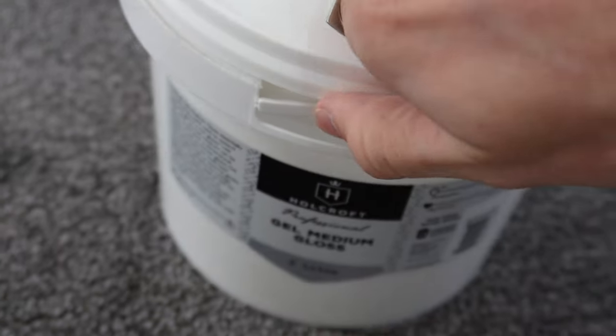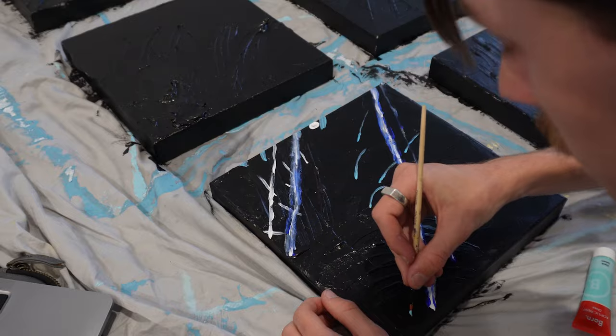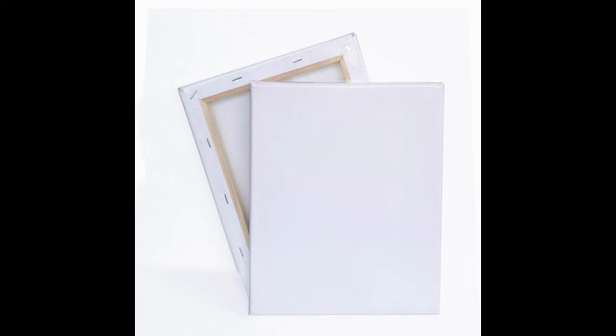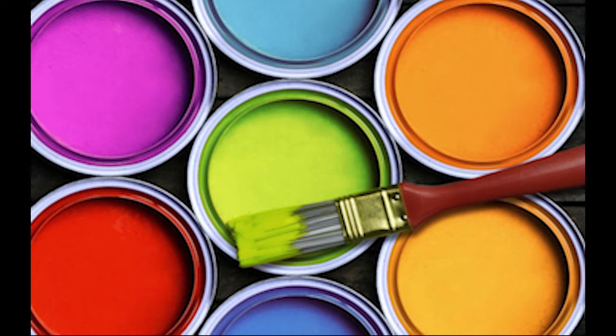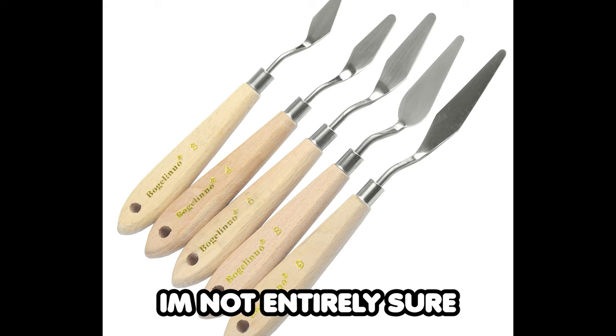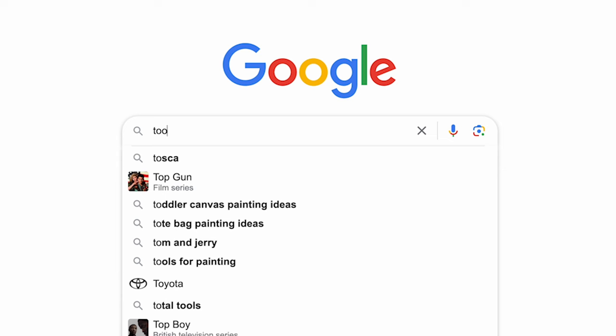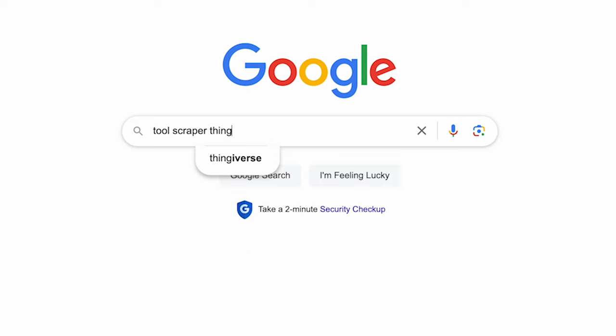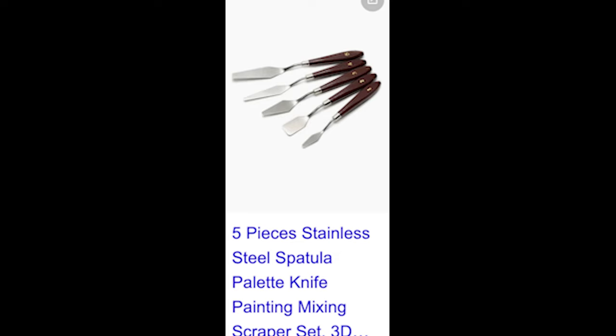Well today I'm going to be showing you how to do it. So what do we need? We need canvases, paint brushes, acrylic gel, paint, a sheet, a tool scraper — a palette knife — and a positive attitude.